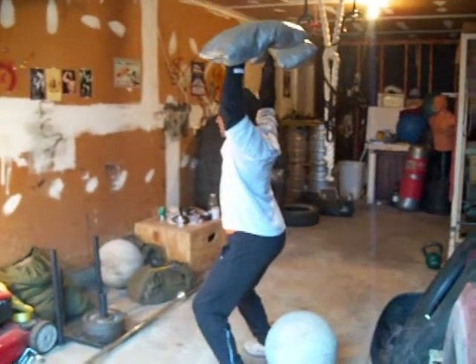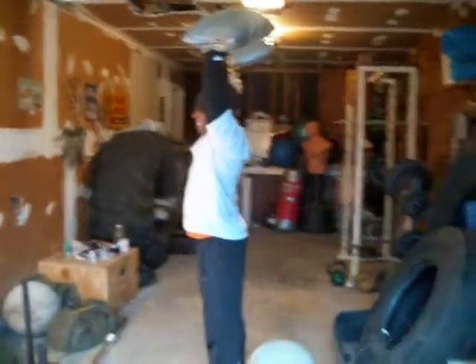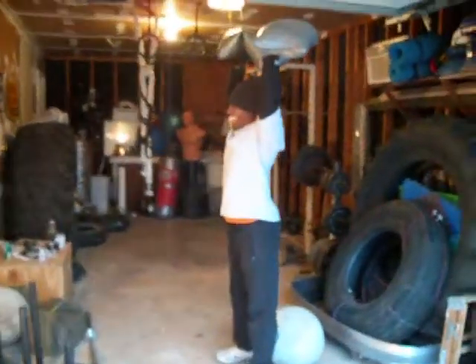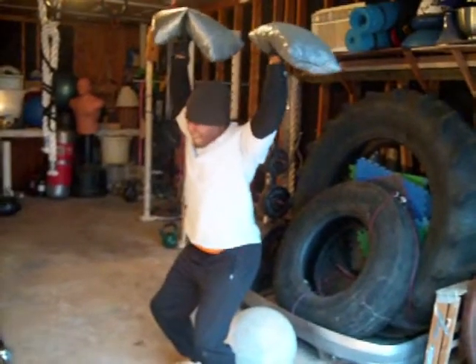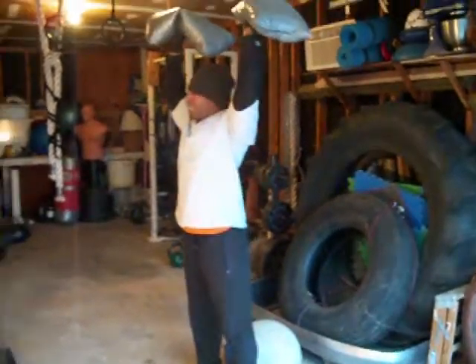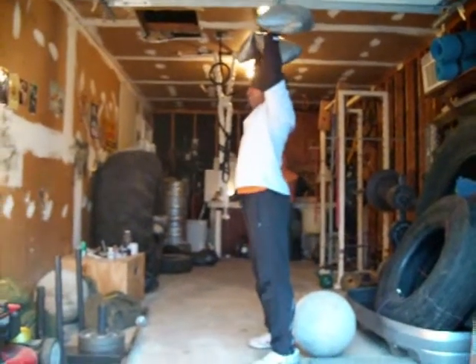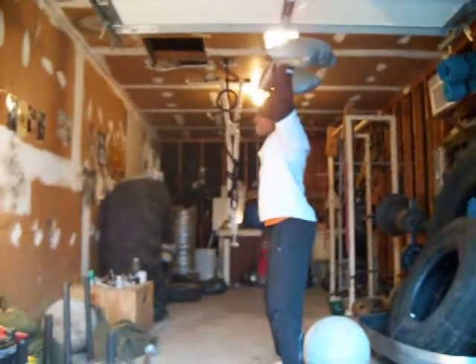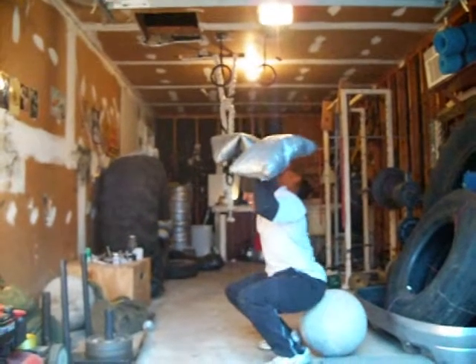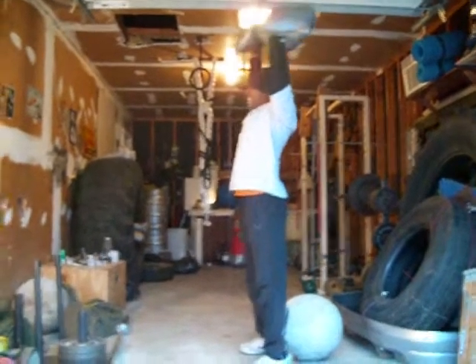Come on, keep that one tight — squeeze the sandbag. In my left hand I can just carry it, right hand I can squeeze. Come on, keep it tight, lock up, lock up, lock up. Every effort counts. Left arm wants to leave the body — you got it. Keep it extended, one more.